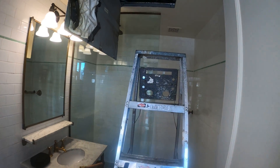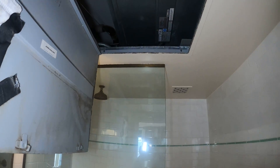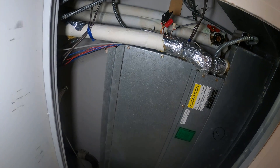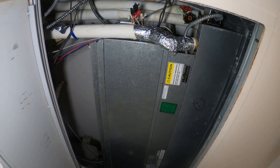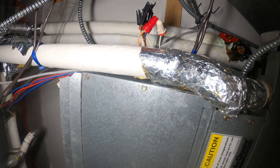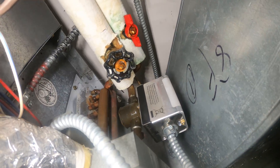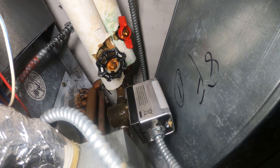Hello everyone and welcome to Jumper Man Tech, where we specialize in HVAC but do everything DIY. Today we have a service call for a fan coil unit. This is a follow-up video for a service call that I previously did, and the idea here is to replace that actuator valve.